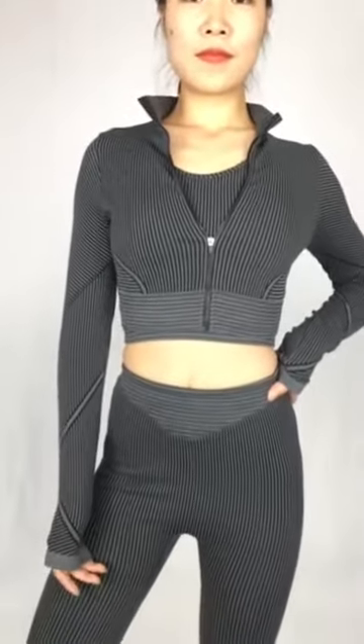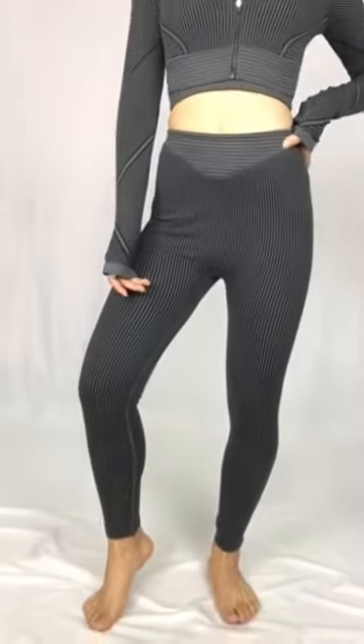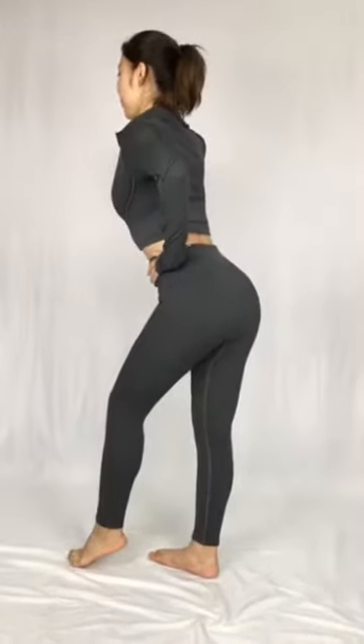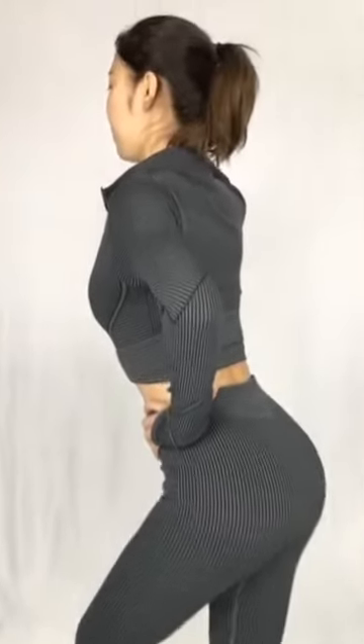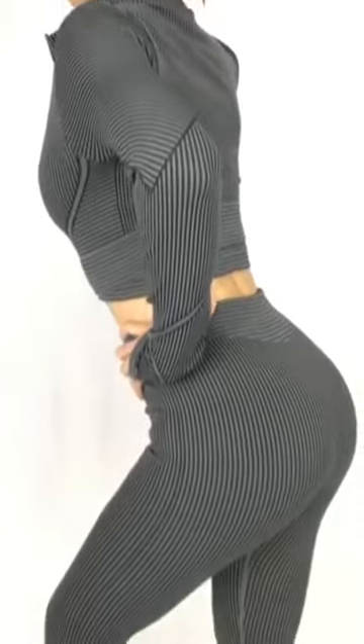Hello everyone, now we are going to introduce you this Strat Lies in 3 Pieces set. We can totally customize it for you. For example, maybe you want to have your own logo on it, or do minor adjustments. We can totally do it for you. Now we are going to see more details to show you of this 3 Pieces Strat Lies yoga wear.